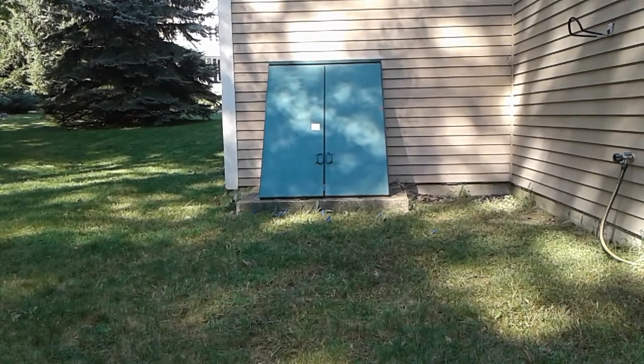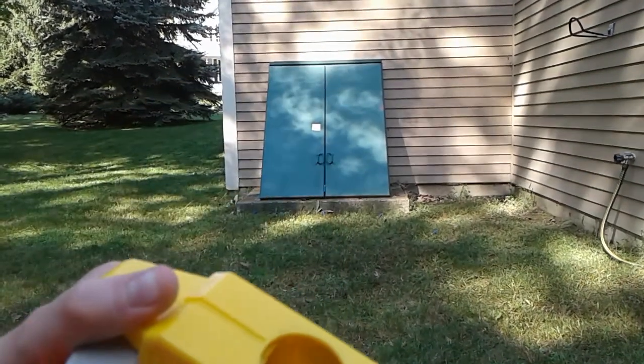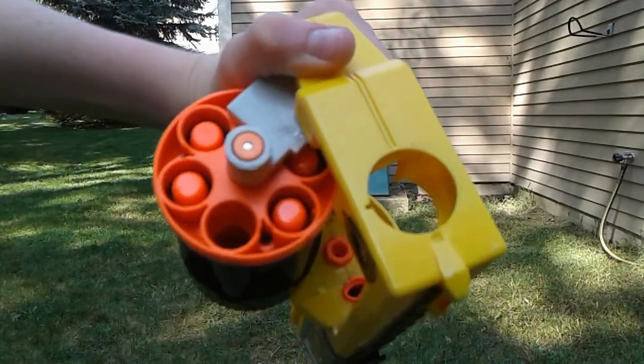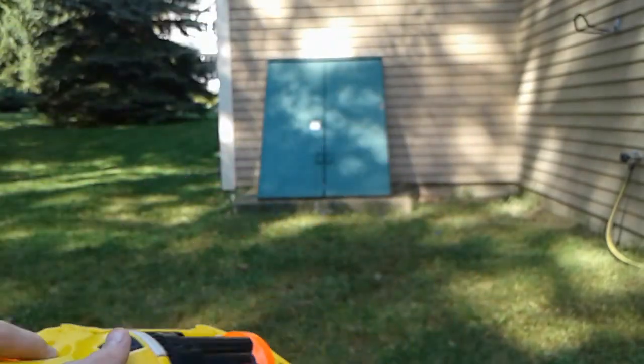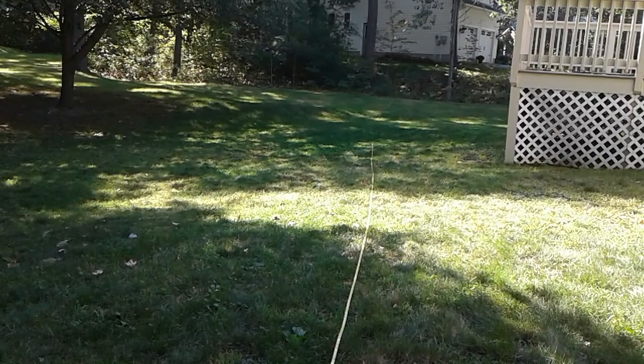Okay, now we're going to get to the range test — just seeing how the ranges differ between the two. It's so easy to reload — just like that! Okay, starting off by firing the normal Maverick.